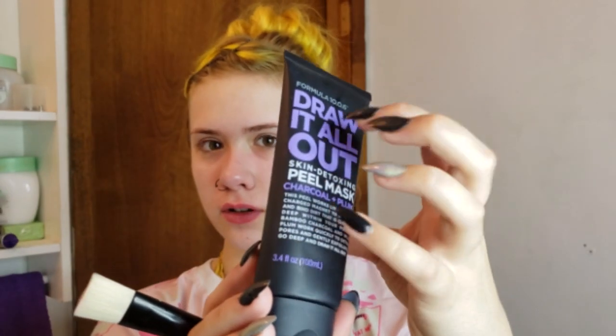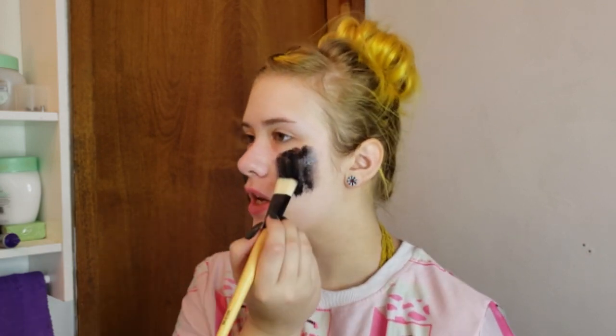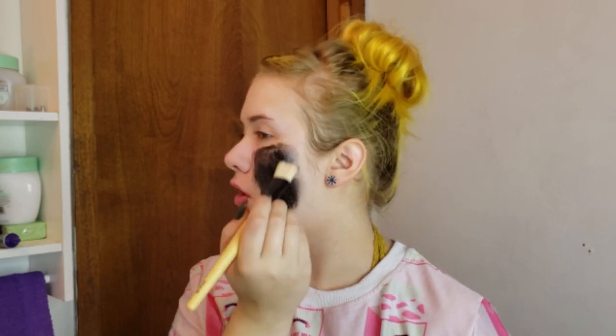Now I'm going to apply the skin detoxing peel mask. I never put on masks with my hands — it's just messy — so I use a brush because it's easier. You don't want to put a super thick amount of peel mask on because it'll take forever to dry; a pretty decent amount — enough to peel it off, but thin enough that it'll dry within the time stated on the bottle.